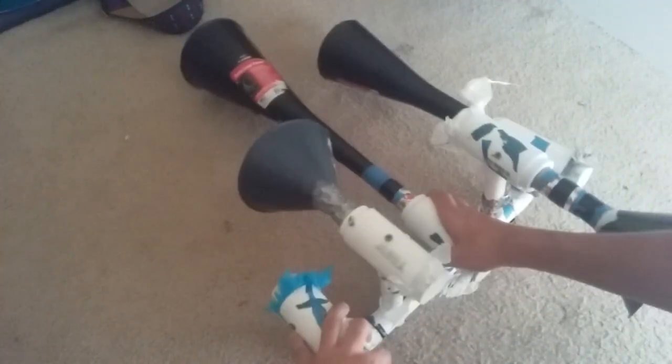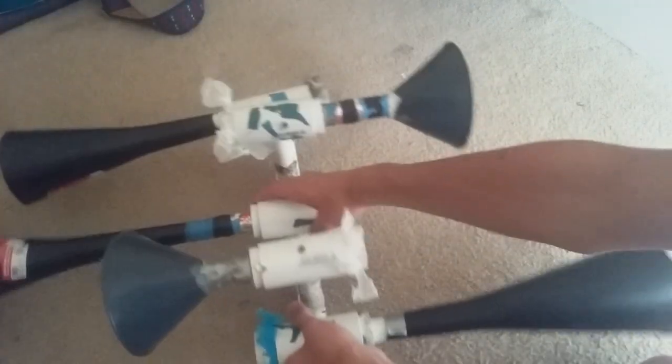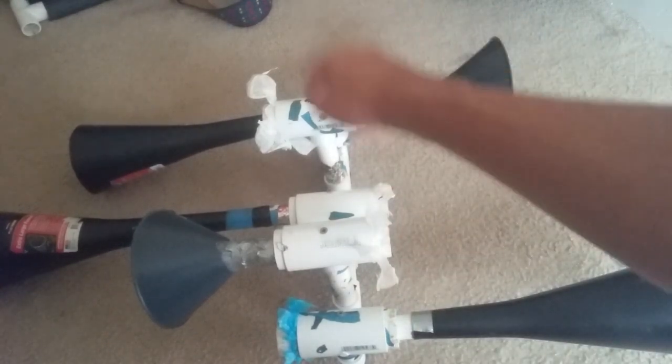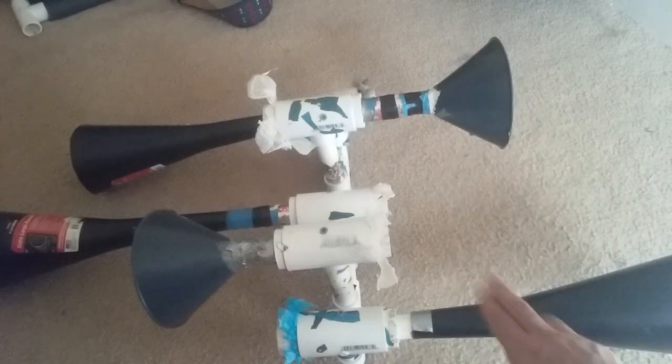Norfolk 7 sets them up just like Norfolk and Western does. This is how Norfolk 7 sets up their RS5Ts: 25, 37, 44 facing forward, 55, and 31 facing away.